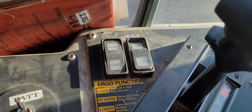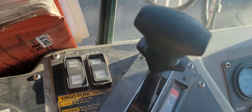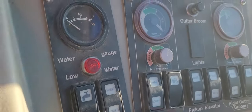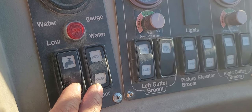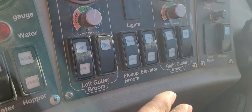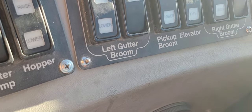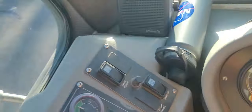I don't touch the ergo too much because this one is an older machine so it's always giving a problem, so I'm always doing the manual one. That one is my water control — to spray — and this one is to raise the hopper and lower. This one is the left gutter broom and right gutter broom, then we have the pickup broom forward and reverse, and some lighting over here with my gauges.